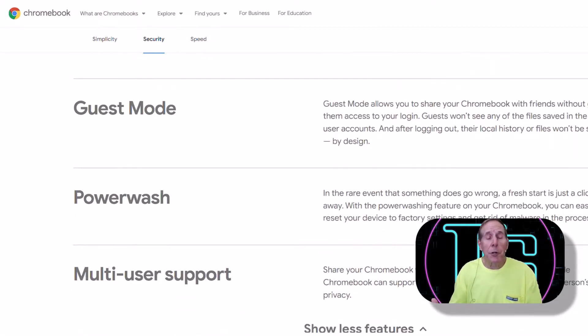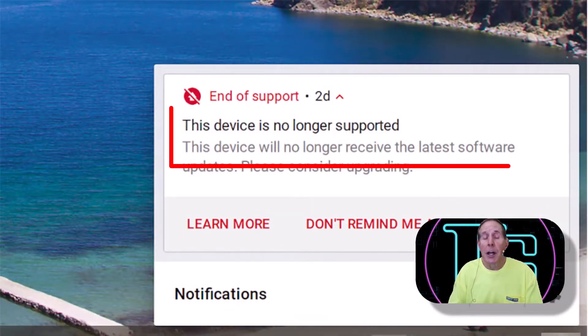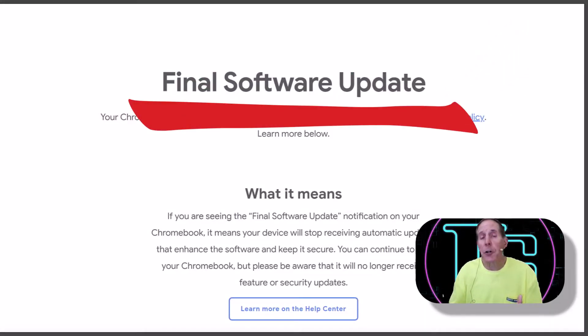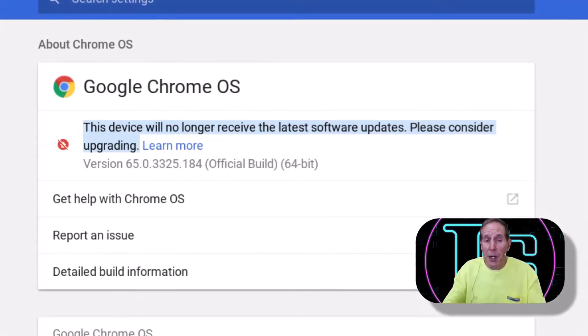But if you have your Chromebook for more than five years, Google eventually is going to send you a message like you're seeing on the screen now, informing you that they are ending support for your hardware. So what do you do about a perfectly working piece of hardware that's no longer safe once its support stops? It's not safe to use that operating system anymore.